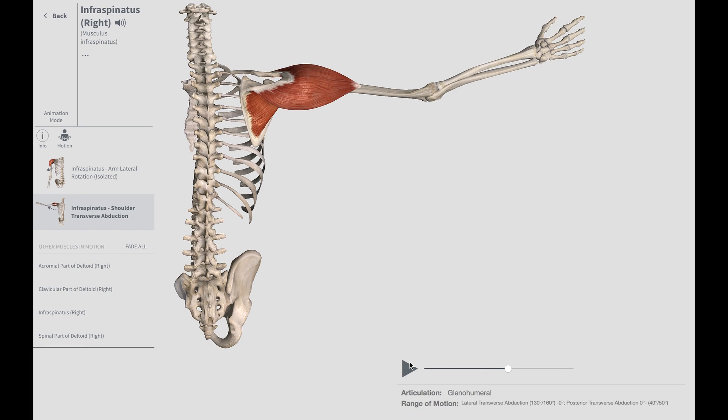In the next video, I will show you how to test for the presence of a tear in the infraspinatus. I will see you then.